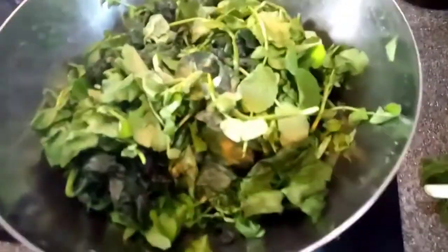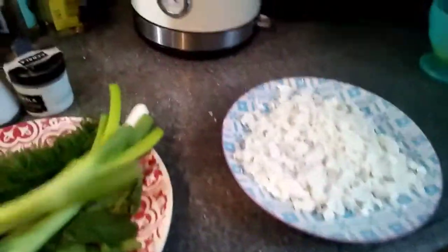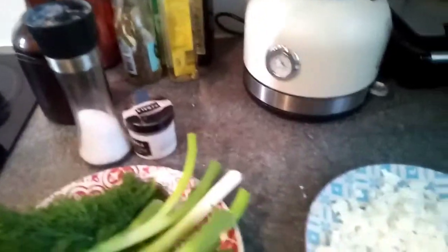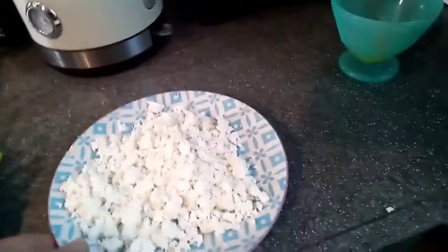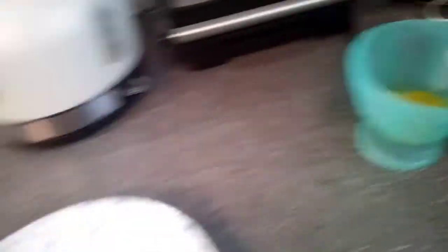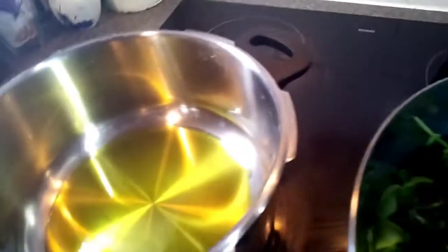Our hero is the spinach. What you're going to need is three big or four small spring onions, some dill — I have fresh dill here — and some mint, very necessary. You'll also need 200 grams of feta, half a kilo of spinach, two eggs, salt and pepper, and three teaspoons of olive oil to make our filling.